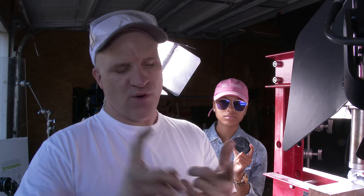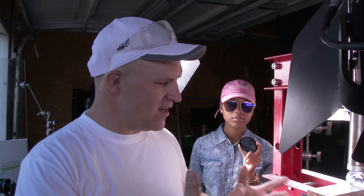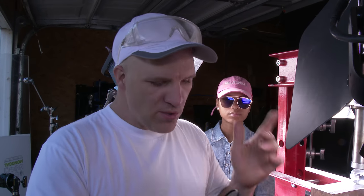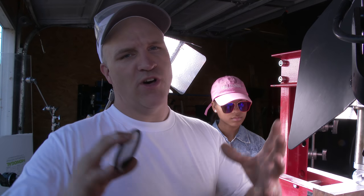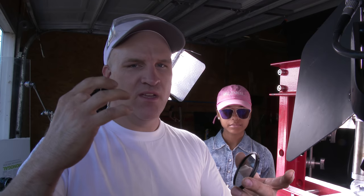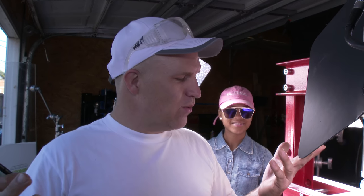So it looks like the polarizing idea — the double polarizers — it didn't work in this case. For one, we have a lot of stray light coming in from the sides and I think that's affecting the way it's all working. Two, we're going to need a big polarizer to polarize the light coming into the ball. Three, I think we can make it work, but we would have to mount this glass ball into a polarizing tube so the only light entering and exiting is polarized light, therefore showing the stress in the glass. That's not going to happen right now — tell us what you think in the comments below.